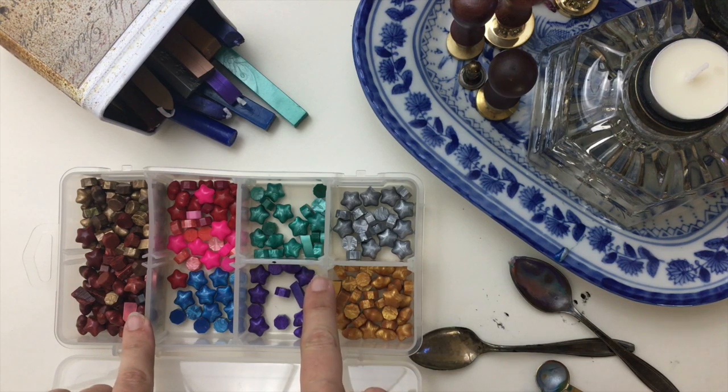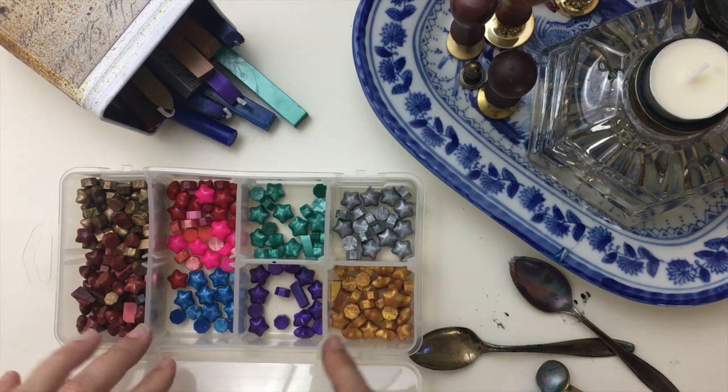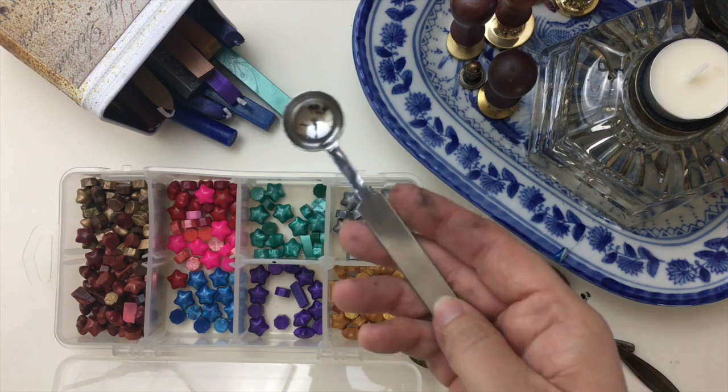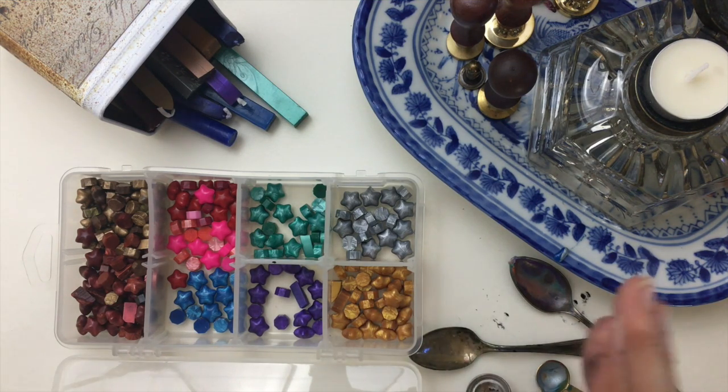If you're interested in the particular set I bought, it was a really good deal. It came with a wax seal stamp, about 100 pieces in various colors, a tea light, and a spoon. I'll link it below if you're interested in a quick kit to get started. If you want more expensive waxes, you need to go online to places like Nostalgic Impressions — they do have beads in various colors, but you have to buy the individual colors.